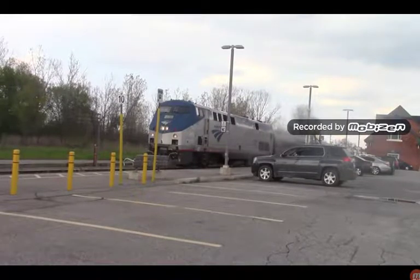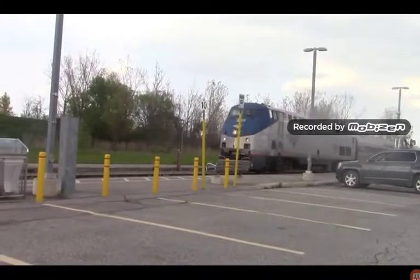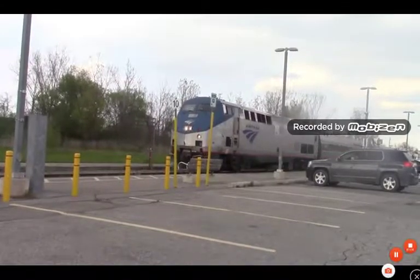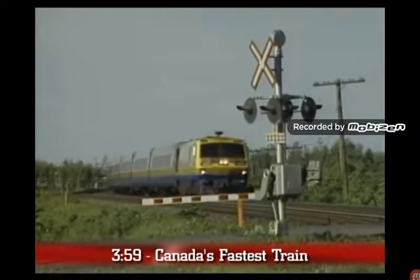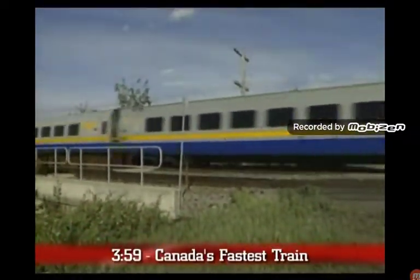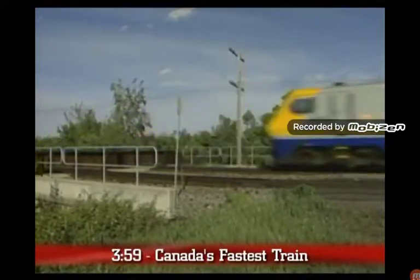Amtrak's P42 DCs were to replace their F40PH fleet, while VIA's P42 DCs were to replace their Bombardier LRC fleet. The Bombardier LRCs are better on exhaust than the General Electric P42 DCs to this day, however the coaches are still in service with VIA.